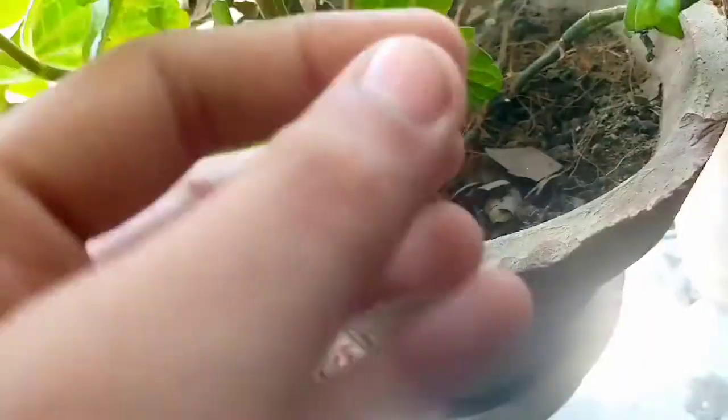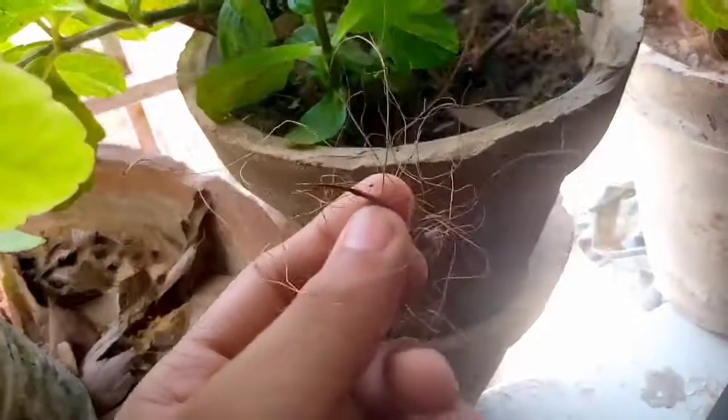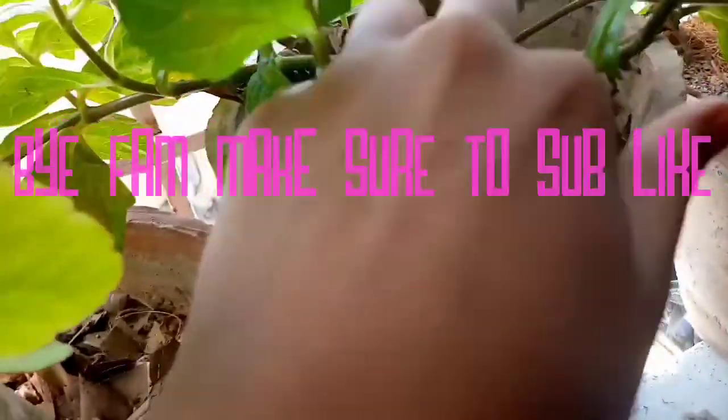I'm gonna show you this — you can also call this the coconut outer layer, but I call this coconut husk. This can keep your plant moist for up to two days if you are going away.